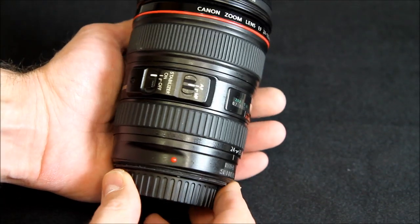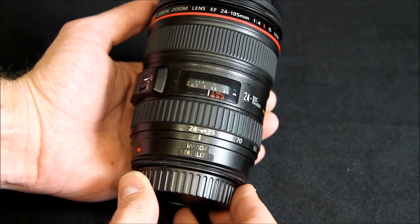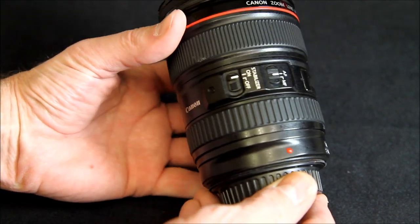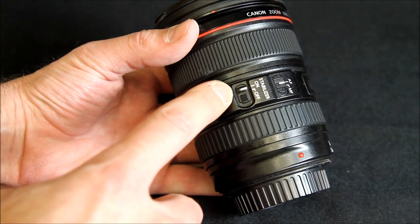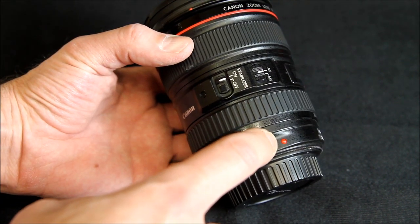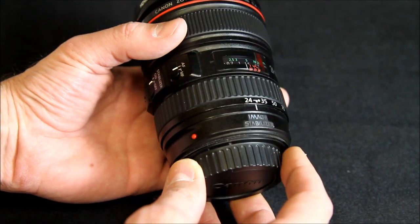Here is a closer look at the Canon EF 24 to 105 f4 L IS USM. Of course it has the auto focus, manual focus, and the image stabilizer on or off. It is an EF lens so it will fit the full frame or the crop sensor bodies.